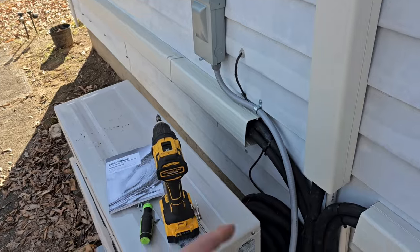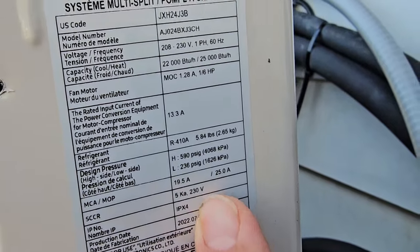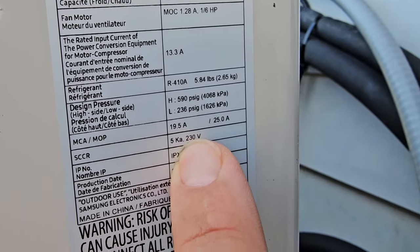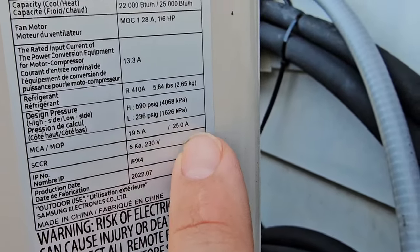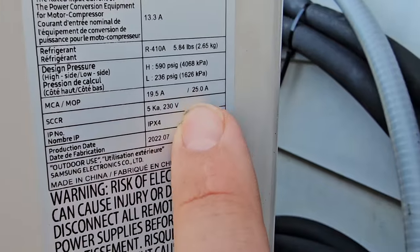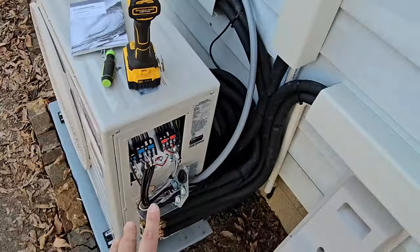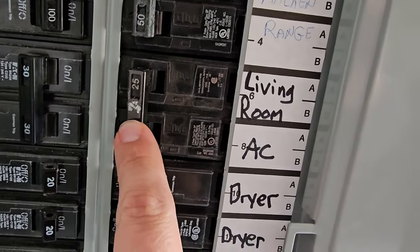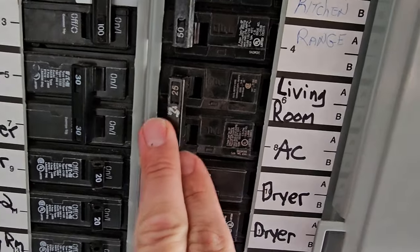Step number ten: make sure that you look at the service facts on the unit. What you want to look for is something called MOP. MOP is 25 for this unit. Since this is a 230-volt unit, that means it uses a double pole breaker — 110 uses a single pole. So now we know what size breaker we need. We're using MOP, not MCA (minimum circuit amps), to determine breaker size. It should be a 25-amp double pole breaker that powers this unit. That's really important, and to pass an electrical inspection you've got to make sure you have the right size breaker.